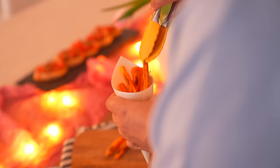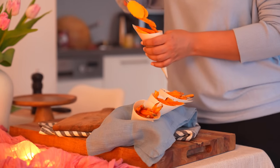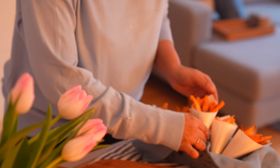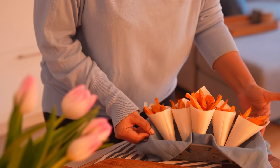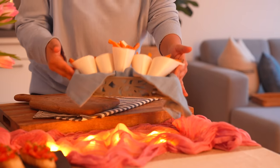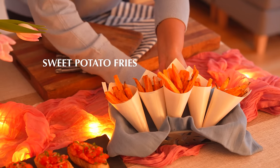Serving the sweet potato fries in cones will be a fun way to present them. Sprinkle on some peri peri mix or simple chaat masala for the added kick. If your guests are yet to arrive, air fry them for 2 minutes right before serving to make them hot and crispy again.